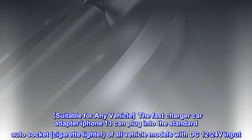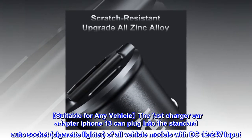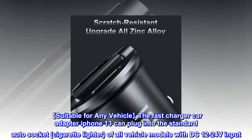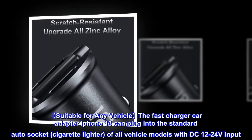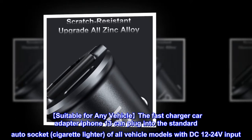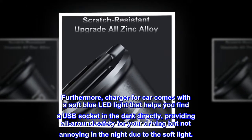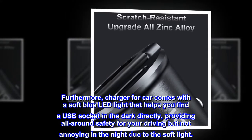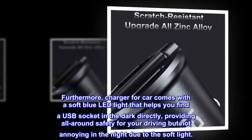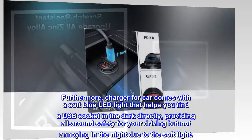Suitable for any vehicle, the fast charger car adapter for iPhone 13 can plug into the standard auto socket cigarette lighter of all vehicle models with DC 12 to 24 volts input. Furthermore, the charger for car comes with a soft blue LED light that helps you find the USB socket in the dark directly, providing all-around safety for your driving but not annoying at night due to the soft light.